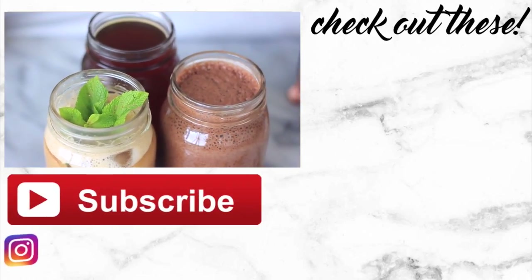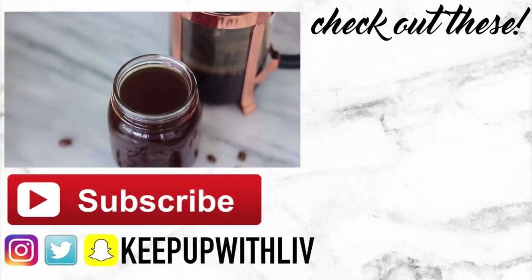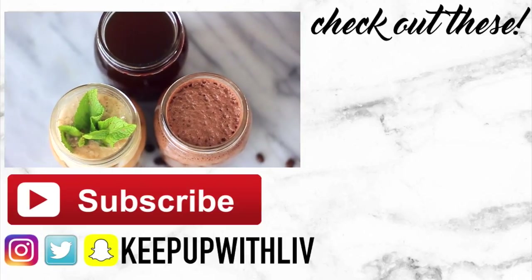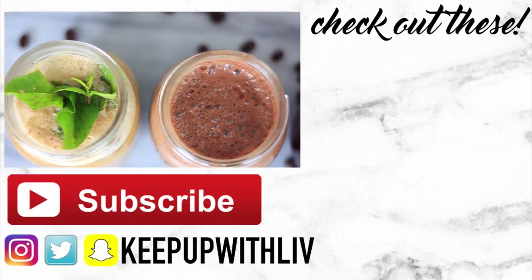Those are my recipes — I hope you guys enjoyed this video! If you love cold brew, give it a thumbs up because I clearly love cold brew as you can tell. I hope you guys have a great day, subscribe if you haven't already, and I will see you in my next video. Bye guys!